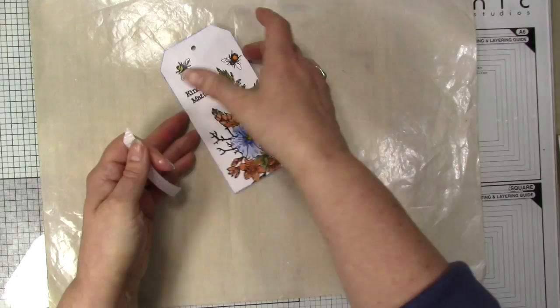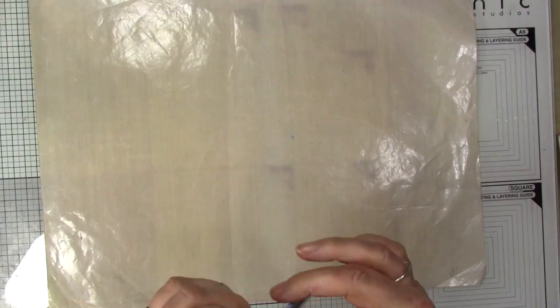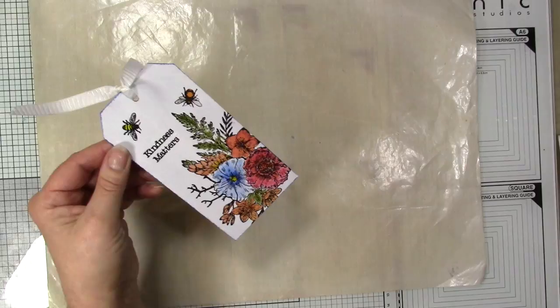And that is the tag finished. I'll add a tie and that is the tag done. I'll give you a look at what I did — that's a floral tag. Thank you for watching!